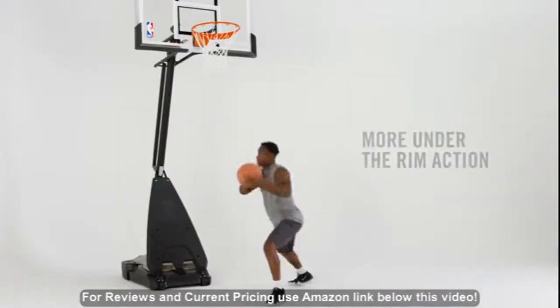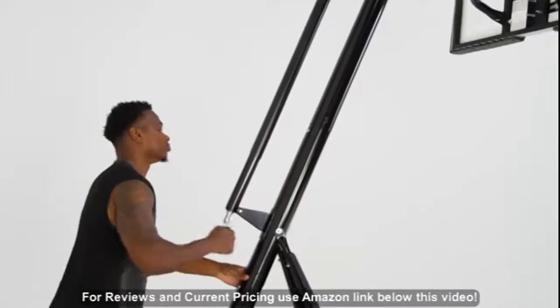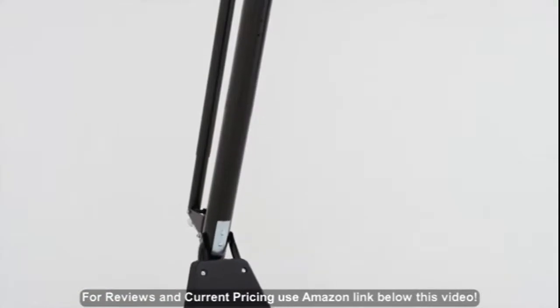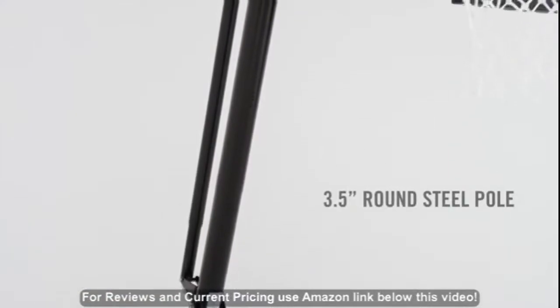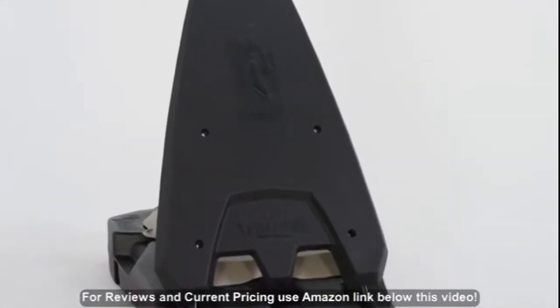The 16-inch board offset gives players room for under-the-rim action. Increase the height with infinite adjustments using the convenient screw jack lift system. A 3.5-inch steel pole and hybrid base ensures maximum stability, while the front cover rebounder keeps the game in play.